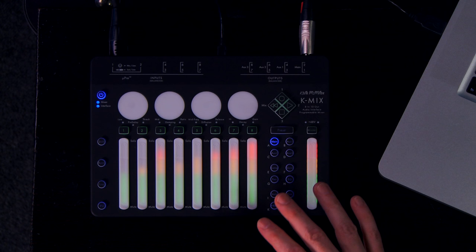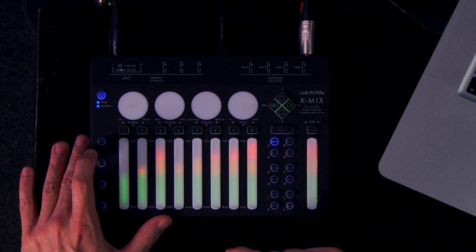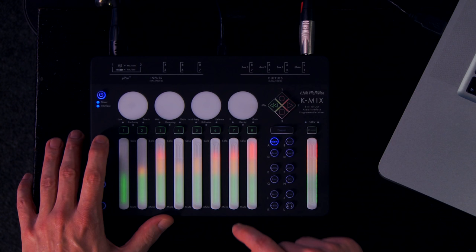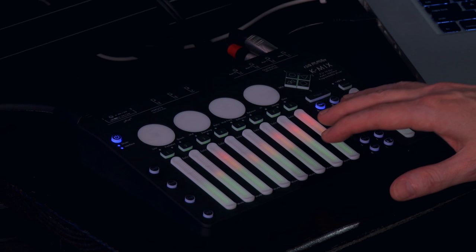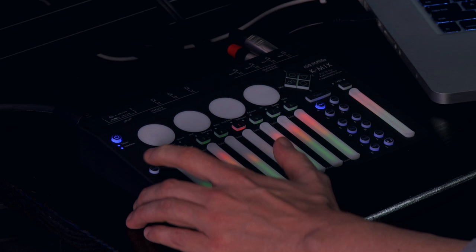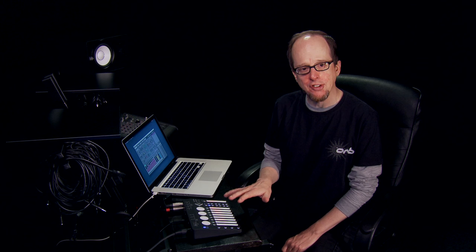The touch sliders in combination with this shift modifier also capably handle muting and soloing of channels. Holding down shift and hitting anywhere on the bottom half of a fader will mute that channel and unmute it, and doing the same thing with the top half will solo that channel. These channel selector buttons light up showing red for a muted channel or yellow for a solo channel, and blinking yellow for a channel that is both soloed and muted.